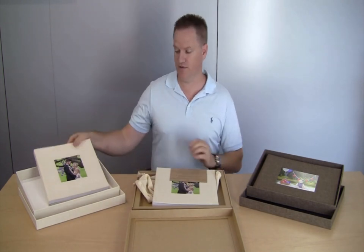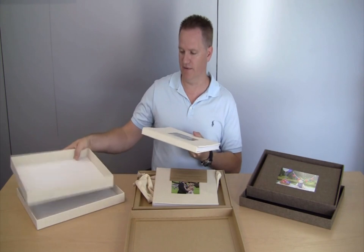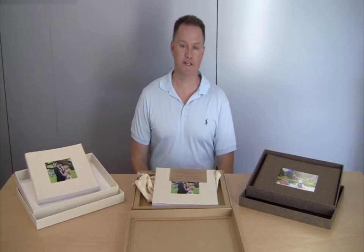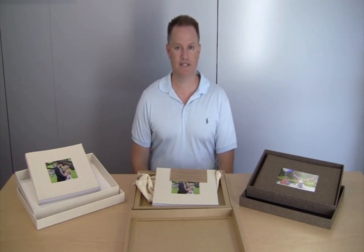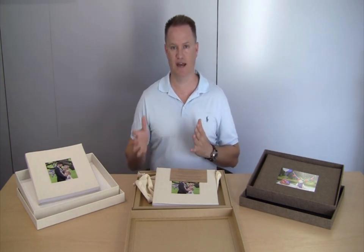You have the option of a premium box made in exactly the same material as the cover for an additional charge of $59.95. The Espresso Lustre is made using the finest quality materials in the world. We use exactly the same materials for our $600 albums.